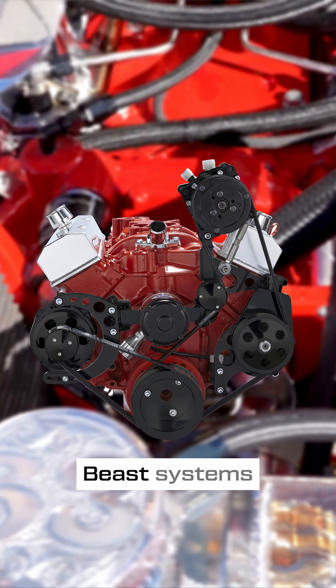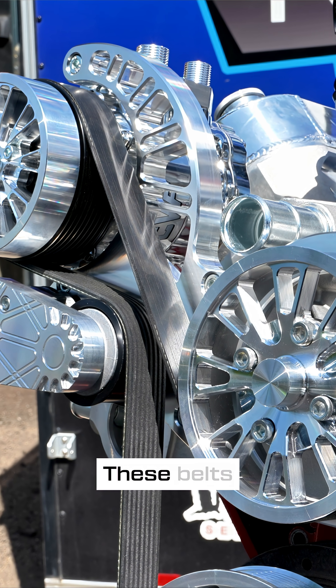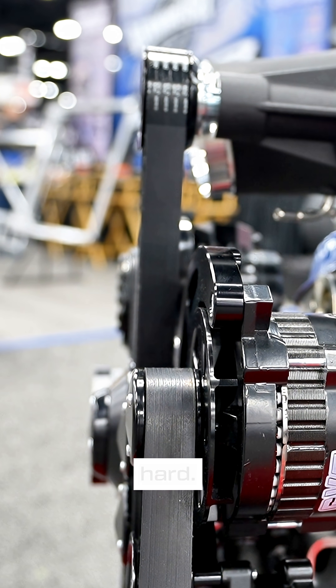Our Raptor systems, our Beast systems, and our Reaper systems all utilize 8-rib premium belts. These belts are made to handle high RPM, serious torque, and the kind of stress that comes when you're pushing your engine that hard.